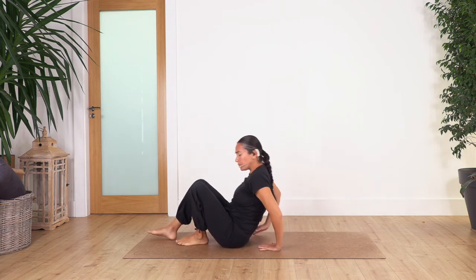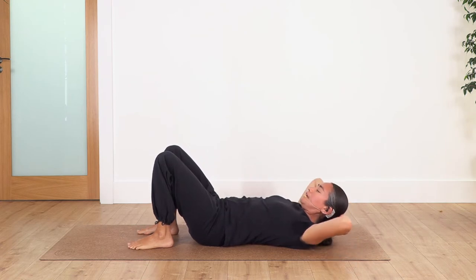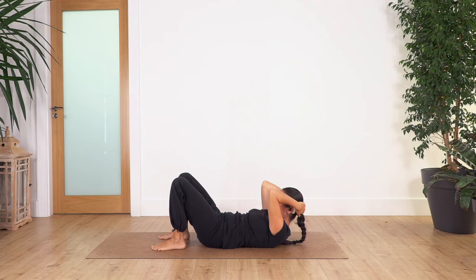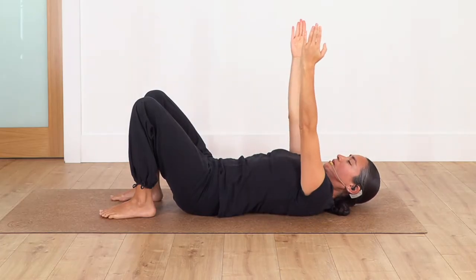We're gonna lie down on our back. Remember we are focused now on the upper and middle back. Bring your hands behind your head — inhale, and exhale — lift the head off the ground, elbows in. Hold here for four breaths, inhale and exhale. We're engaging our tummy which helps give us a little strength for our core muscles.